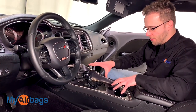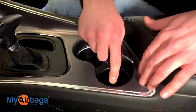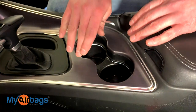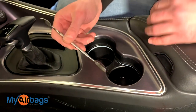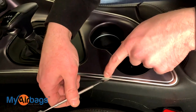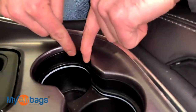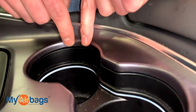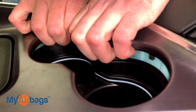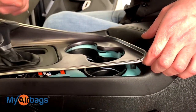Now let's start on the center console trim area right here. We want to start with this silver trim right here — basically, we want to lift up this trim panel without damaging it, so be very careful. You can use a little tool to get in there and carefully pop the tabs and clips up, or you can get right in the cup holder area, get a firm grip, and just pull up. You'll notice that the clips on the sides pop right off.